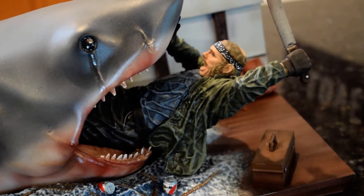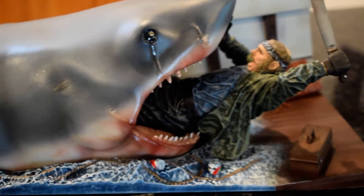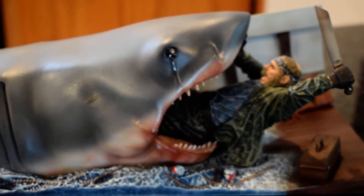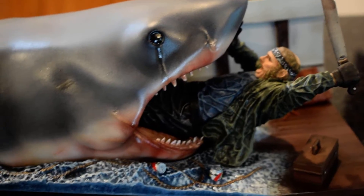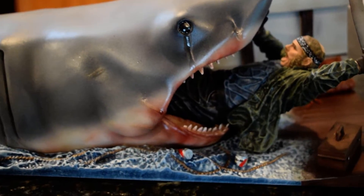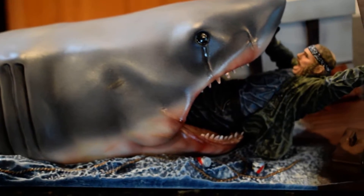A few people have asked why it's not more bloody. I take it as Quint hasn't been chomped on yet — he's just slid in and is getting ready to be chomped on. There's no sculpting showing that he's been bitten, so he hasn't been chomped on yet. That's how I look at it and I kind of like that it's not bloody. It doesn't need to be — the point gets across. I like it as is.